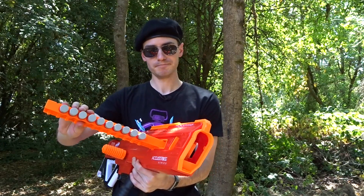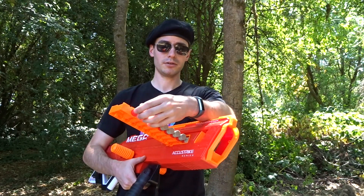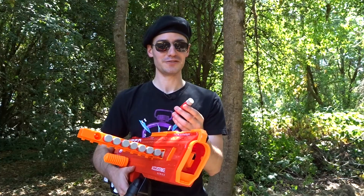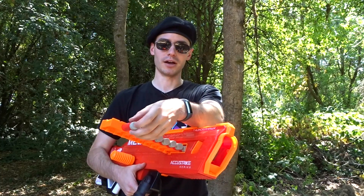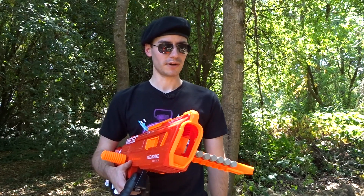I should read the instructions — maybe it said that. Oh yeah, the range sucks. As everyone knows, the internals of this are just not super robust. It might do a little bit more with some modification. But as it stands right now, the Mega AccuStrike darts — I keep saying AccuFakes — are the root cause of it. With regular Mega darts, I think this performs a little bit better. But I think the Centurion actually had a little bit more range, so you can take that for what it's worth.